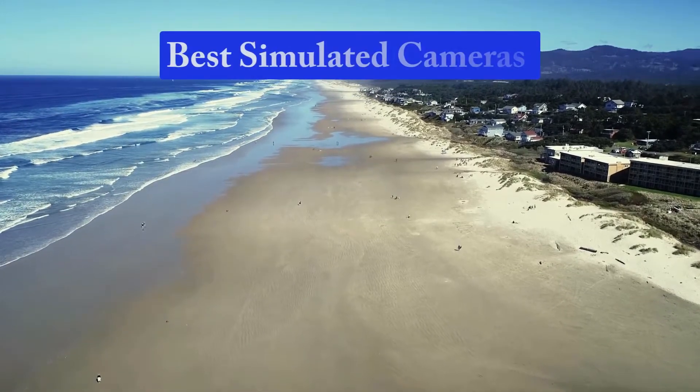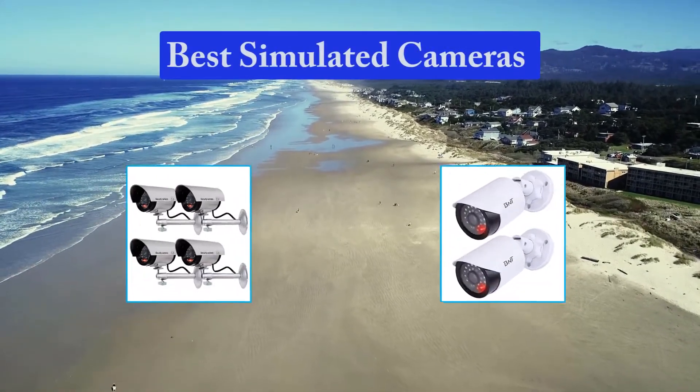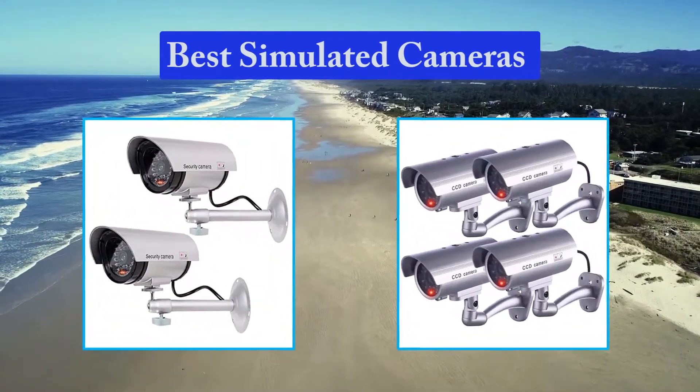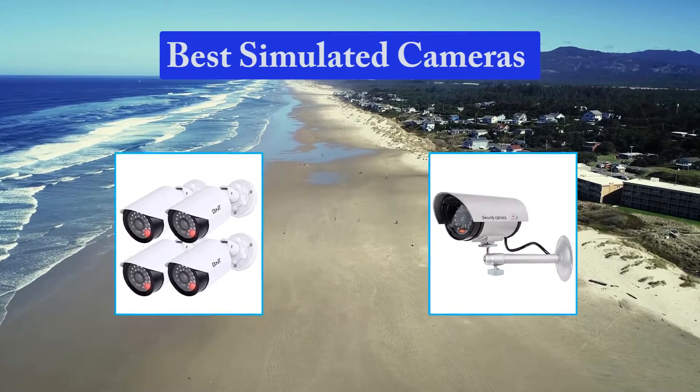Hello guys, welcome back to Top Home Guide. Today I am going to talk in this video about best simulated cameras that you should buy. Let's get started.